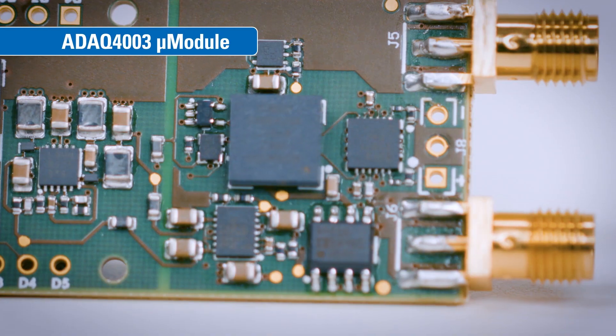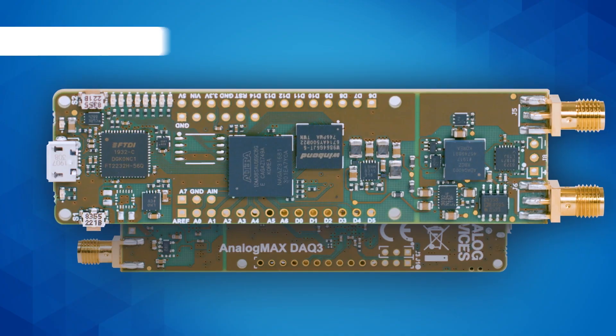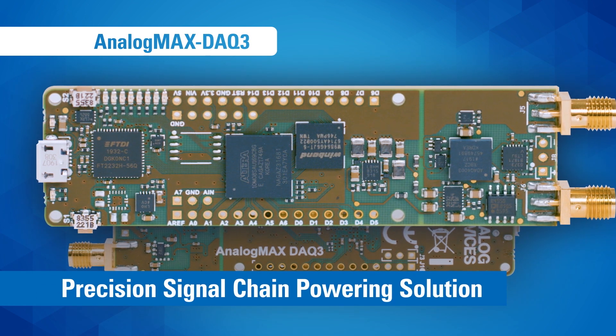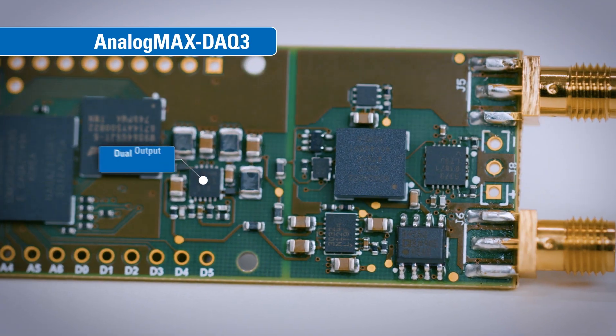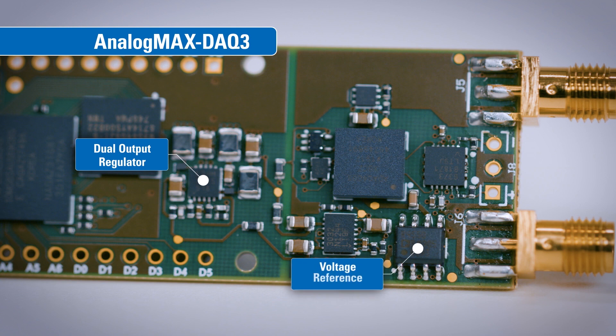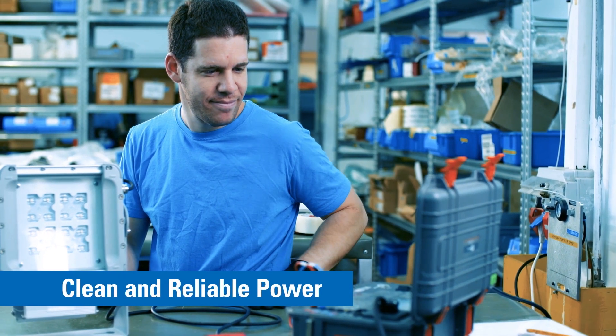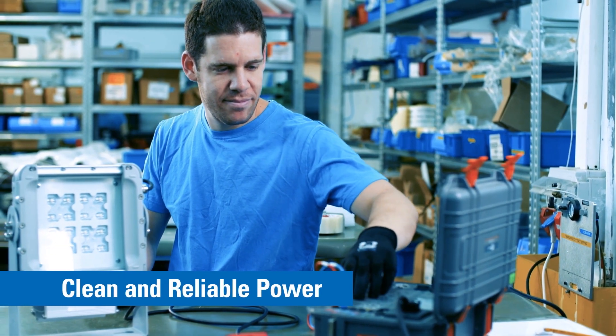Another factor that sets the Analog Max DAC 3 apart is its precision signal chain powering solution. This includes a dual output regulator, a high accuracy voltage reference, a low noise low dropout regulator, and an ultra low quiescent current regulator. The result is clean, reliable power for all your precision data acquisition components.